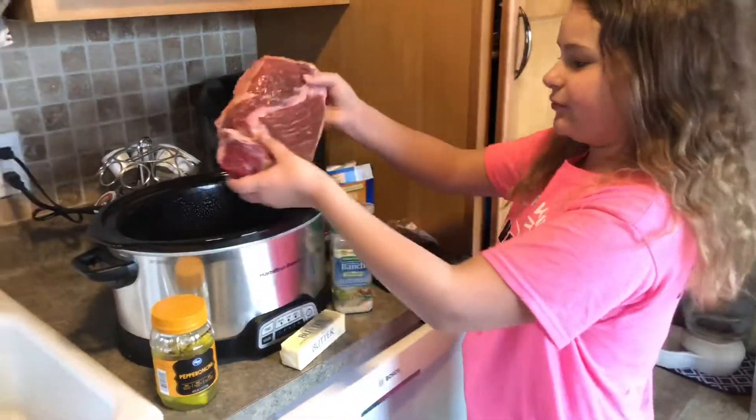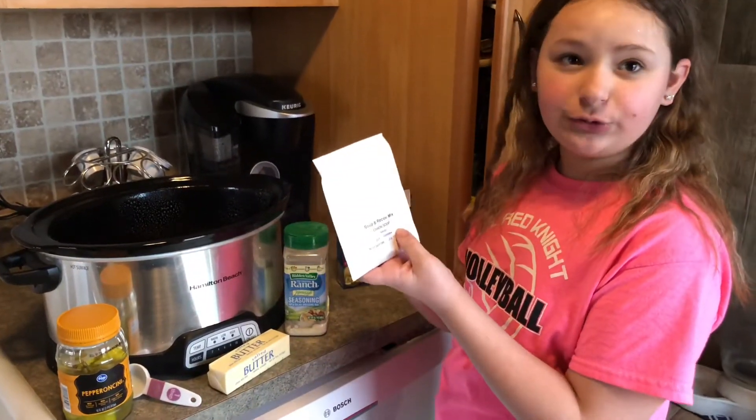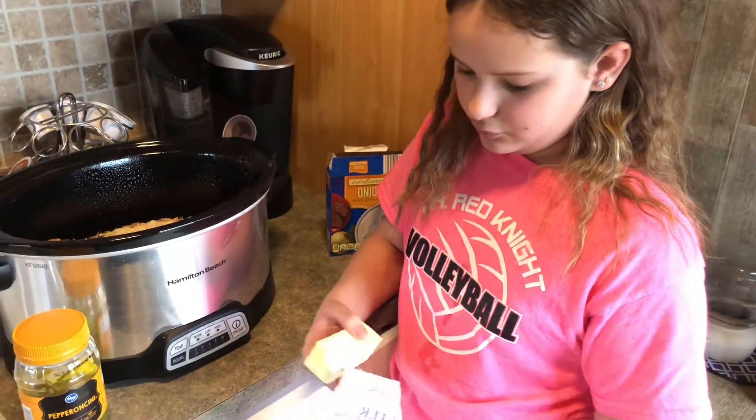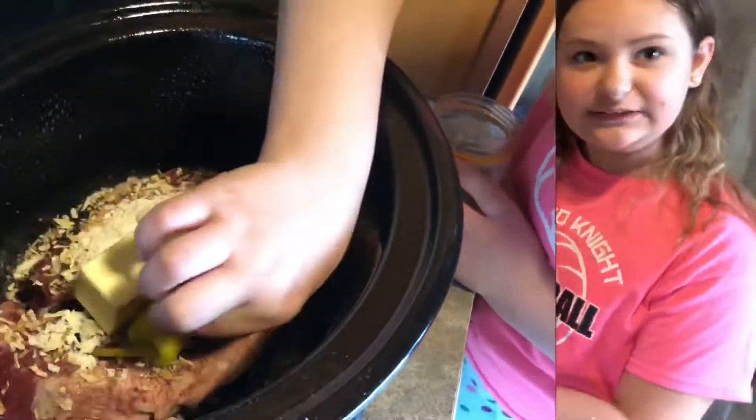You're going to place at the bottom a three pound roast. Sprinkle one packet of onion soup mix. You need one packet of dry ranch. You're going to open your butter and put it right on top of the meat. Lastly, you're going to need six pepperoncini on top.